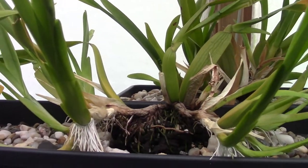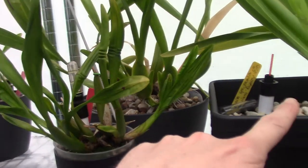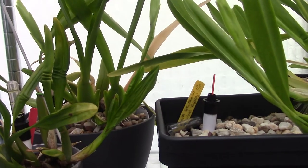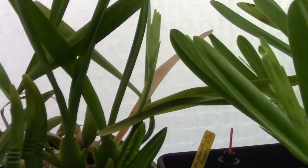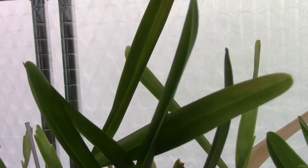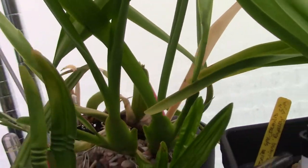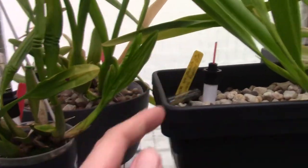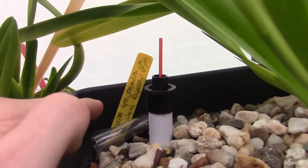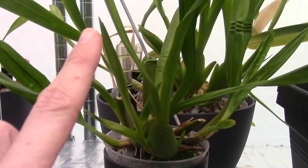So that will be four — yes, four on that one. This one in the back in that round pot is the same plant; they were once one plant and I separated them because I have Vesorium in them. This one has one, two, three — at least three spikes. It's the Miltonia spectabilis moreliana 'Royalty', if you are curious.